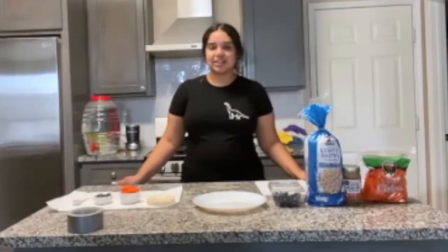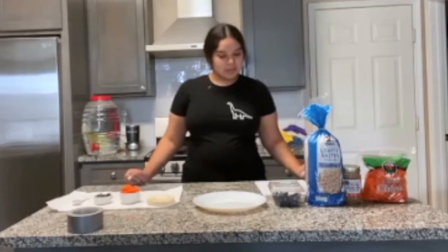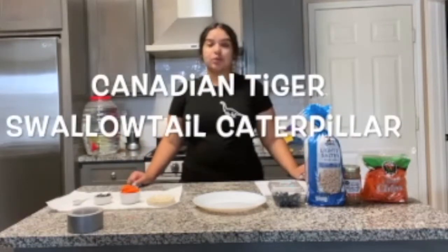My name is Natalie Morales and today I'm going to show you how to make the Canadian Tiger Swallowtail Caterpillar recipe.